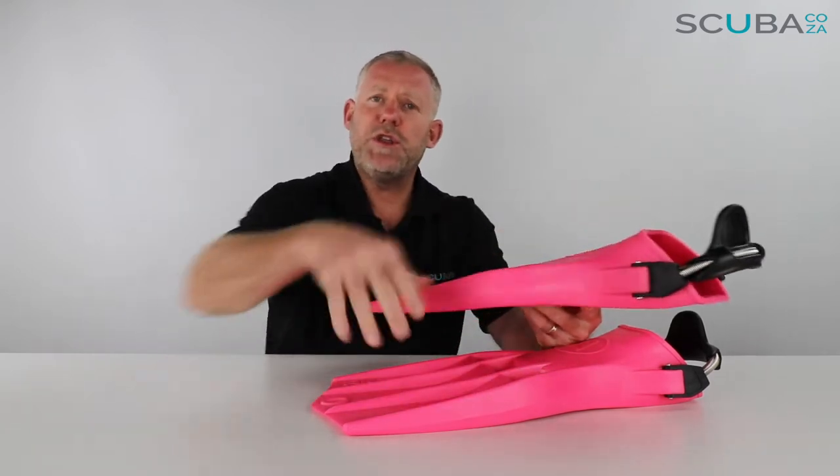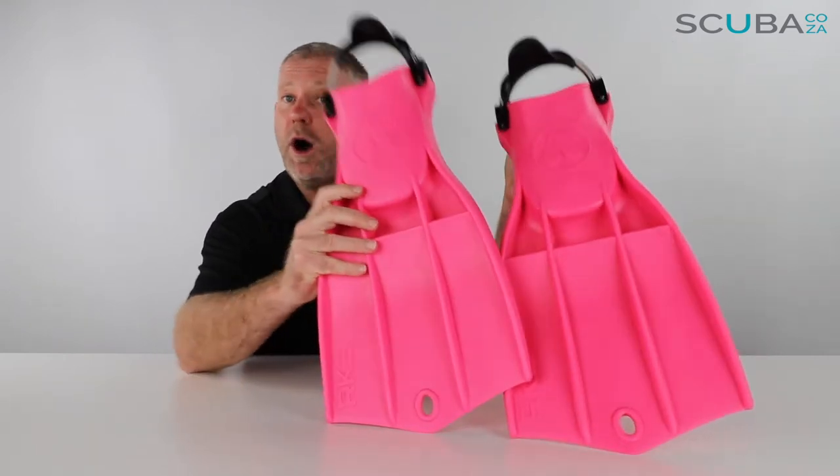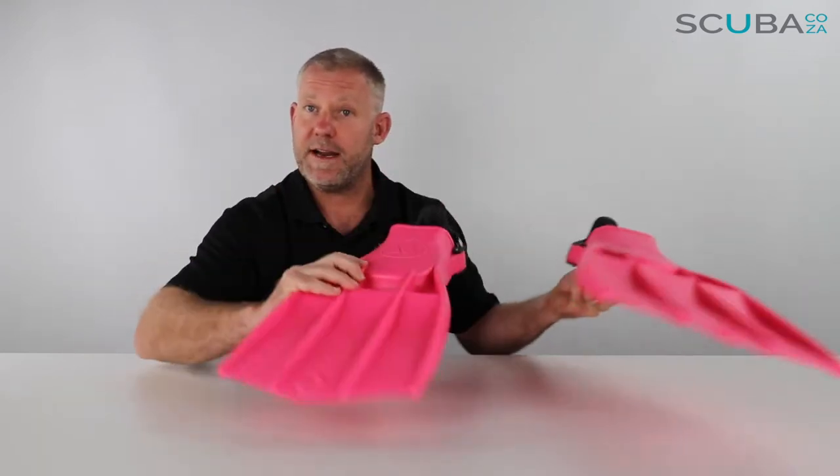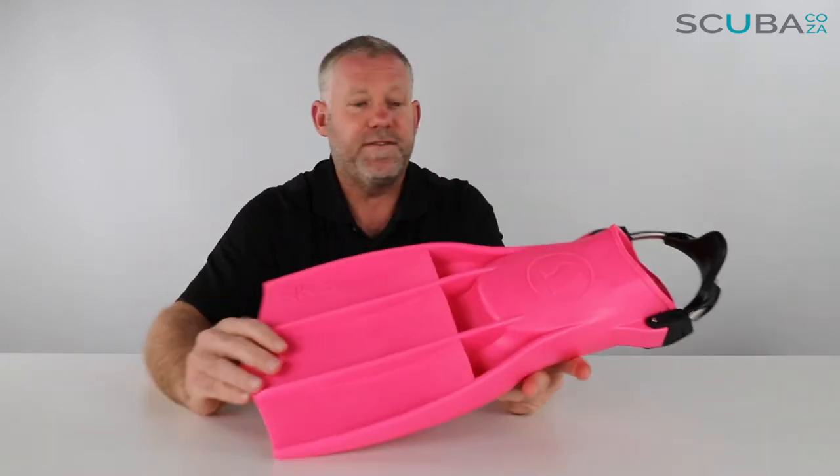So let's go through the fin design and overall benefits. First off, they come in a pair and they are what we call omni-footicles — the left can go on the right and the right can go on the left. Makes no difference. Let's move this one out of the way and review the single fin itself.